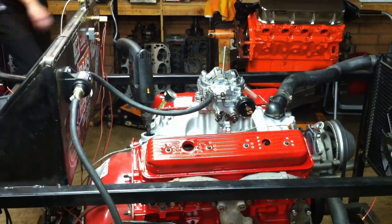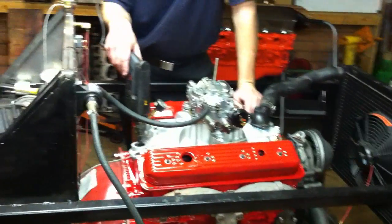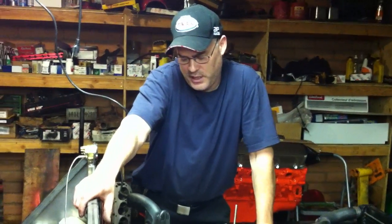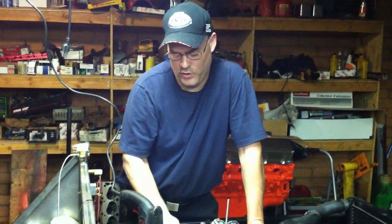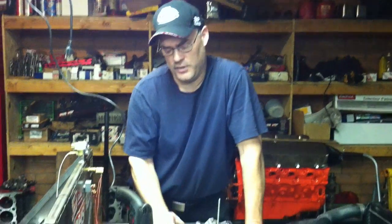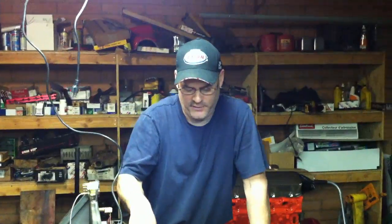A rebuilt engine has air in the oil galleys — the oil galleys are full of air. So you never want to just start the engine up without priming the oil pump. We need to spin this pump for a couple of minutes at least with full oil pressure on our gauge so that we know all of our oil galleys have oil and we've got oil up to the top of our engine. It's never a good idea to crank the engine over with a starter and try to get oil pressure, because you're turning that engine over before the oil galleys have oil in them.